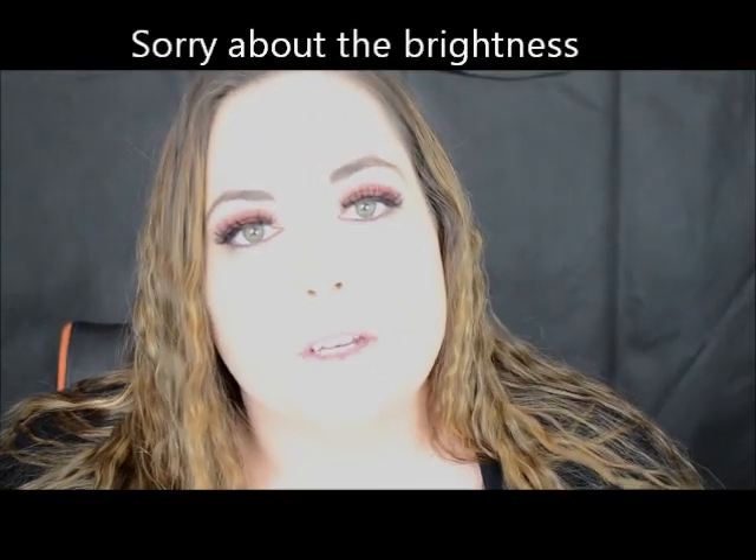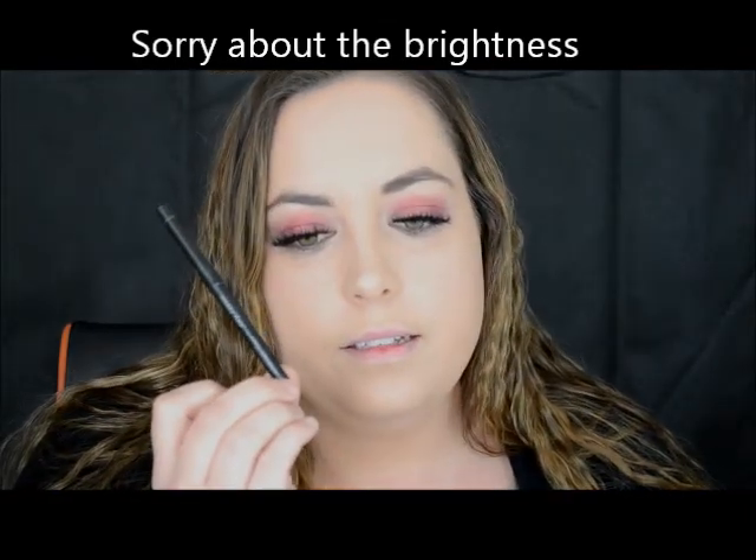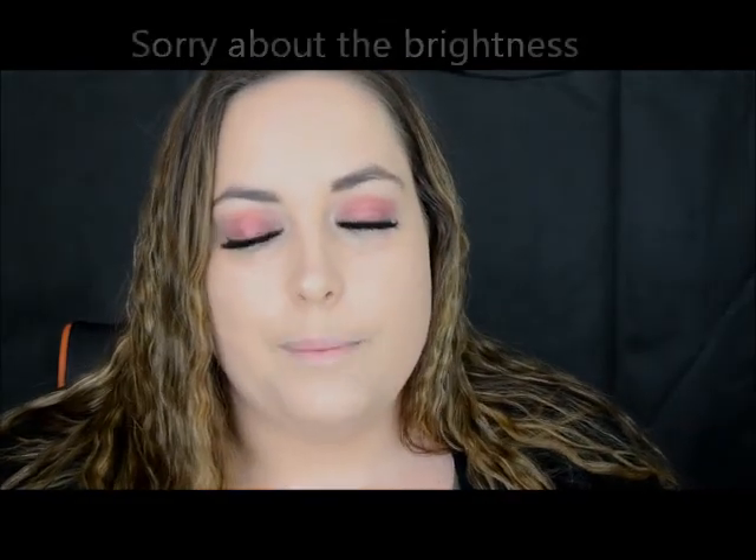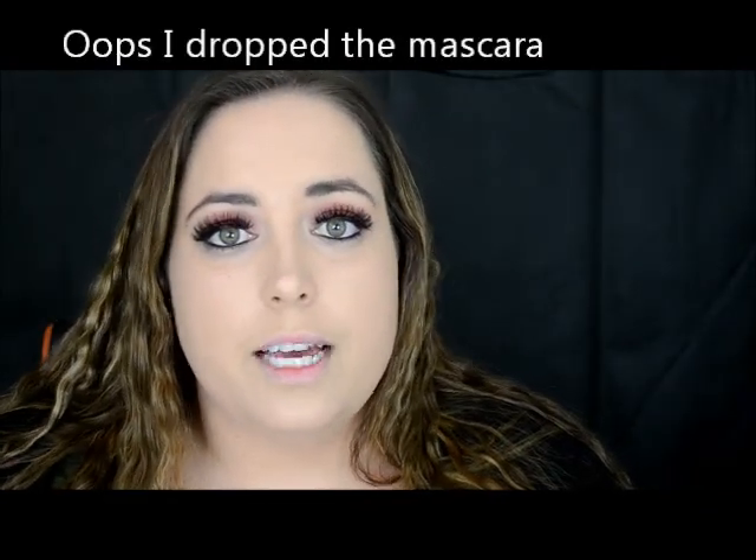The next product I'm going to go in with is the Mary Kay eyeliner pencil in black, and I'm just going to apply that to my waterline. Then taking the same Rimmel mascara and applying that to your lower lashes.